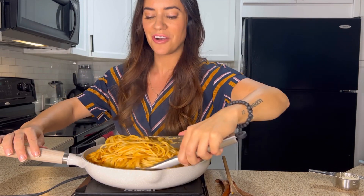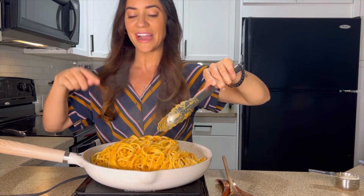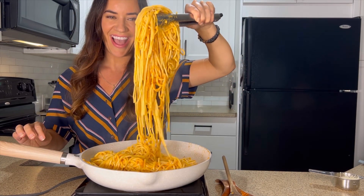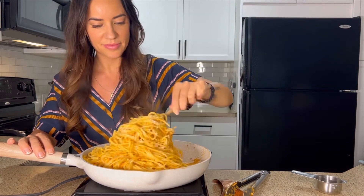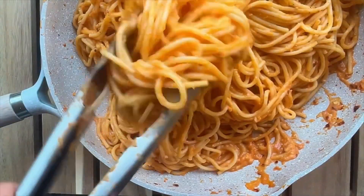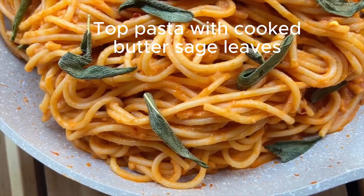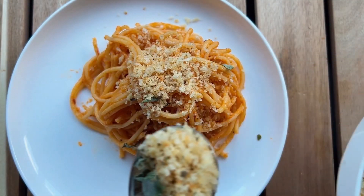Sometimes I use tongs when there's a lot of pasta — it makes it a little easier. Make sure the noodles are al dente so they're not falling apart while you're mixing. Next, add in a third cup of vegan parmesan cheese, then season with salt and pepper to taste. When you're ready to serve, top each plate individually with the breadcrumbs so they stay super crispy — spoon on about two tablespoons on top.